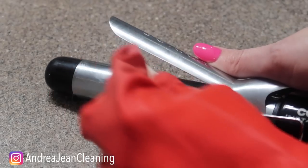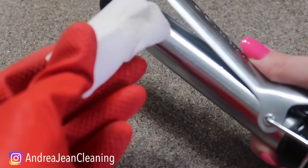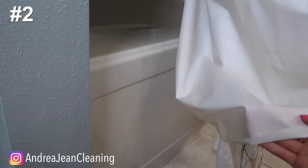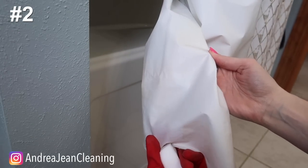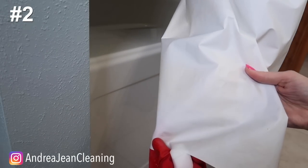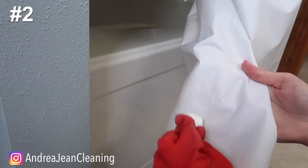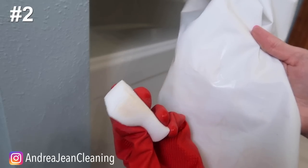Watch that — it looks brand new! Check out my shower curtain liner. You can see all the orange mildew that has built up. If you want to keep these lasting longer and make them white again, just take your magic eraser. This works like magic — literally. Look at all that soap scum wiping right off.